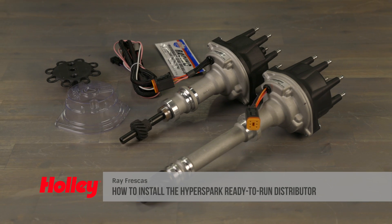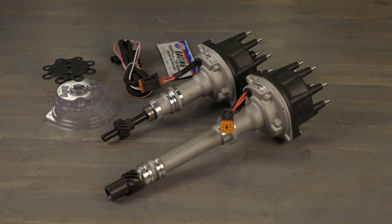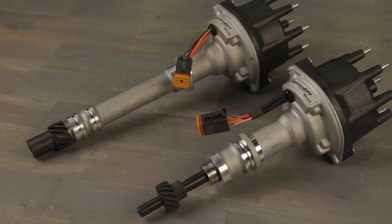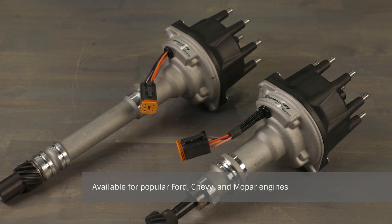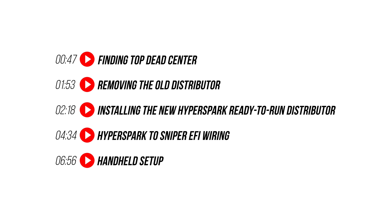HyperSpark ready-to-run distributors are the easiest, most cost-effective way to add plug-and-play ignition timing to any Sniper or Holley EFI system. These ready-to-run distributors give your EFI system exact, precise engine management. Follow along as we install our HyperSpark ready-to-run distributor onto our Sniper-equipped classic Mustang.